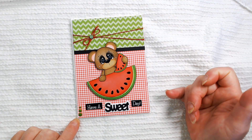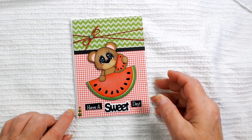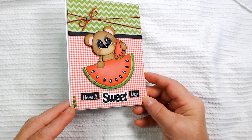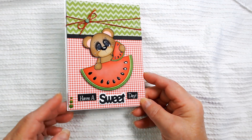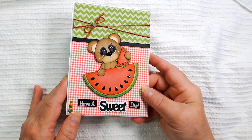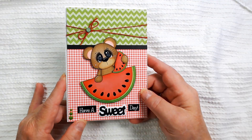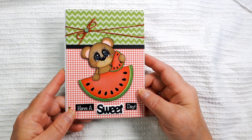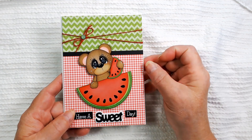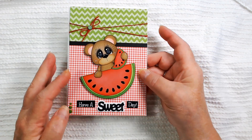I wanted to share — on the seeds I put one layer of glossy accents. I also put some black glitter, and then a layer of glossy accents over the top. I think that's the black Stickles. I also have pops of color in black on the little seeds.